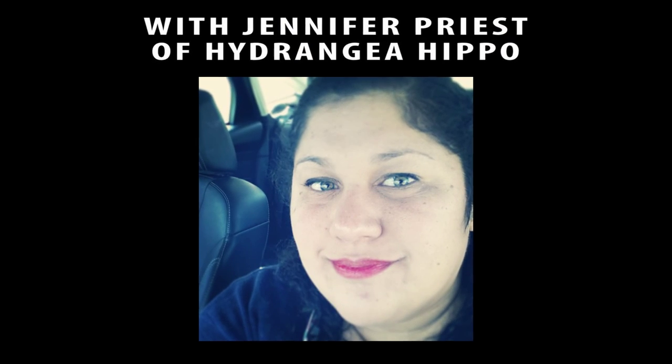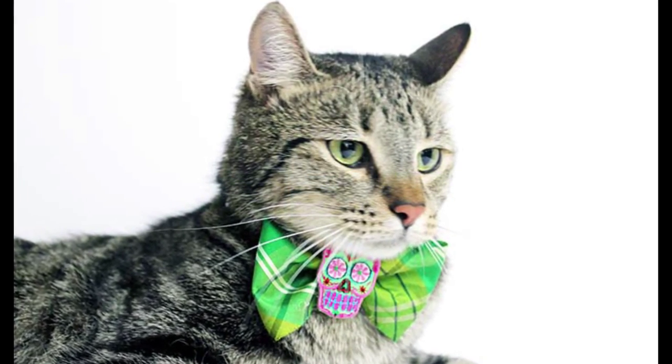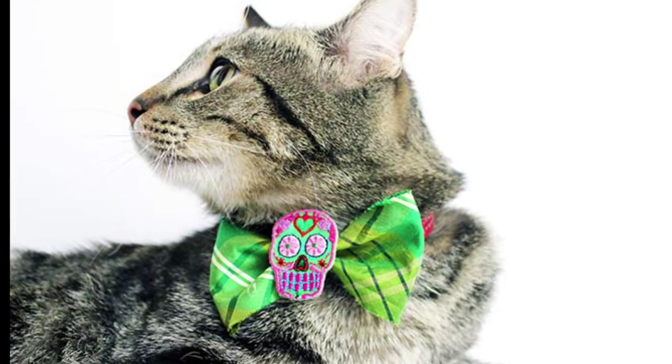Want your cat to look dapper this fall? It's Jennifer Priest here with a fun tutorial on how to make a bow tie for your cat that they can wear for Dia de los Muertos. You can also use this on a chihuahua or a small dog like a pug. It's super simple.